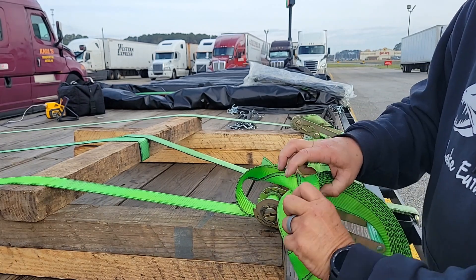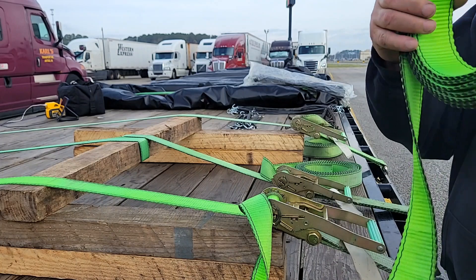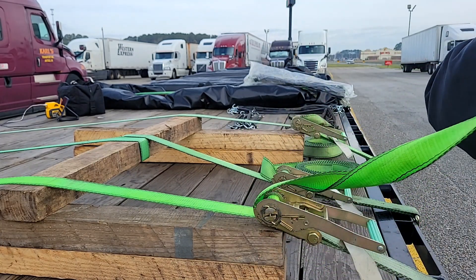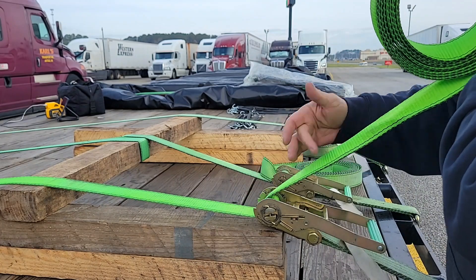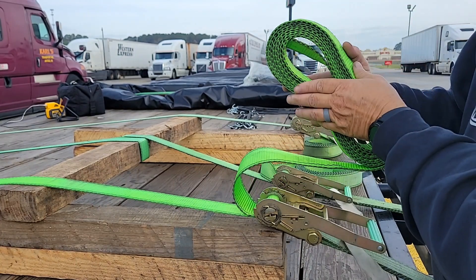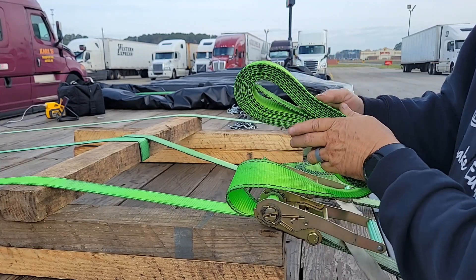Method two — bear with me here just for a second. Method two is my favorite. This is the one I use most of the time. So we're back to the same point. I've got 12 to 18 inches of extra here. Take the loop and squash it down. All I did was just squash it down.